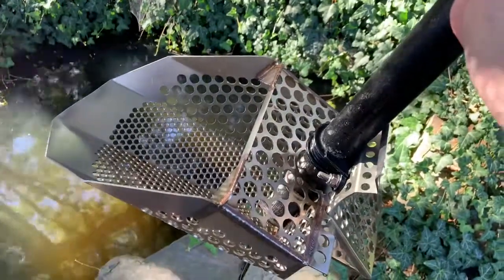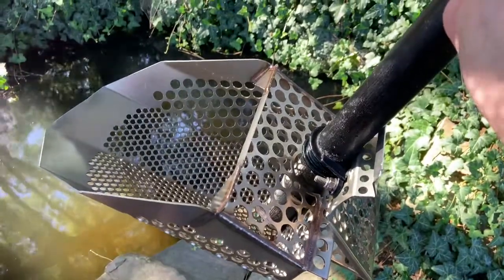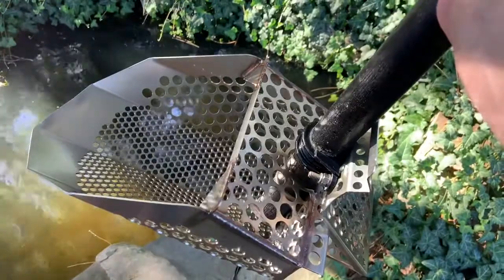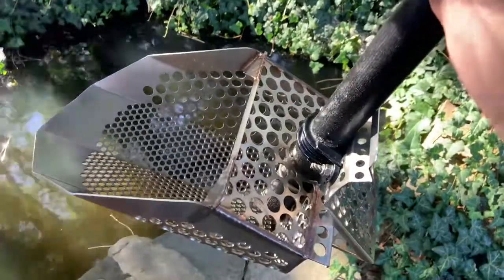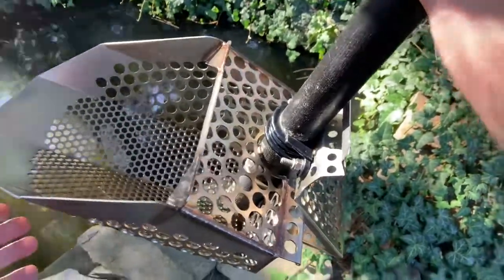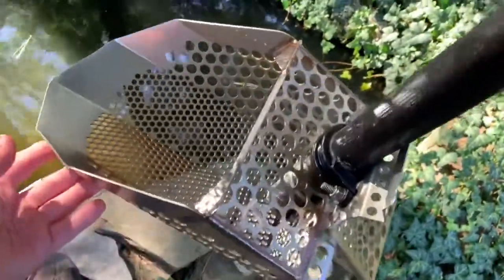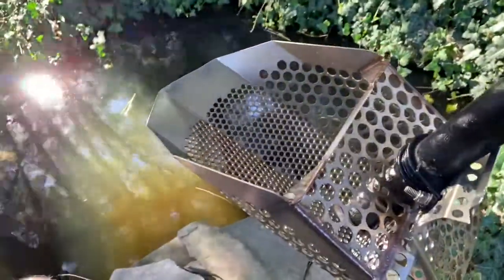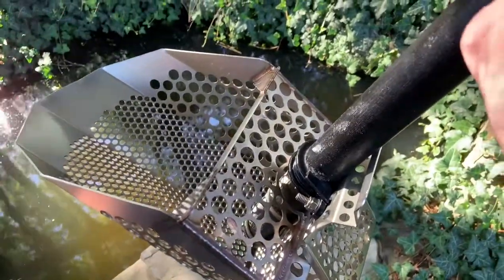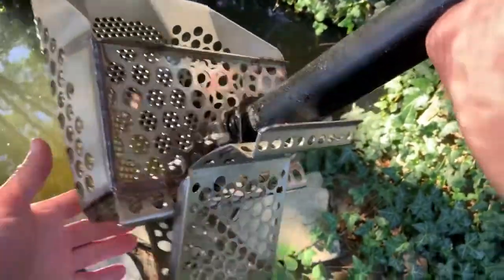It's made by Sunspot. Sunspot used to be located right here in my area — I'm in Dearborn, Michigan, and Sunspot used to be in Warren. They've been bought out by another company but it's still called Sunspot, now out in California. I don't think they make this scoop anymore; they make a different type of scoop, which I'll show you in a minute, that isn't as durable as this one.